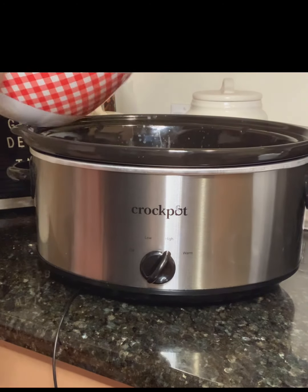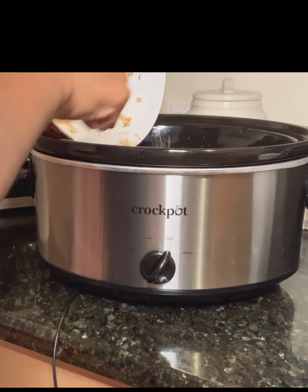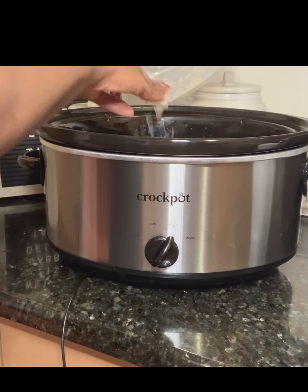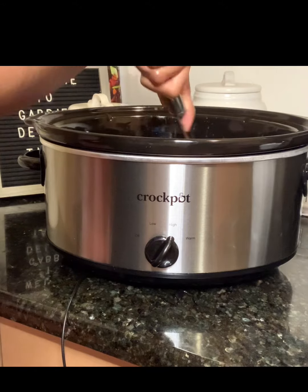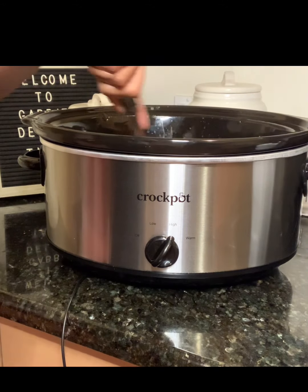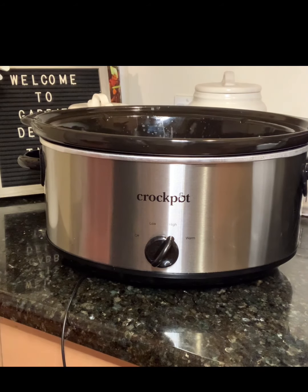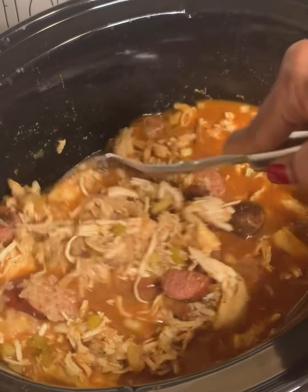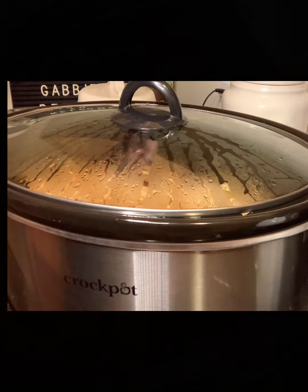Now we're going to add our shredded chicken back to the crock pot and we're going to add two cups of parboiled rice. Don't use any other rice with this recipe as it would come out mushy — parboiled long grain is the best. That's two cups, and we're going to cook that for an additional hour on high.